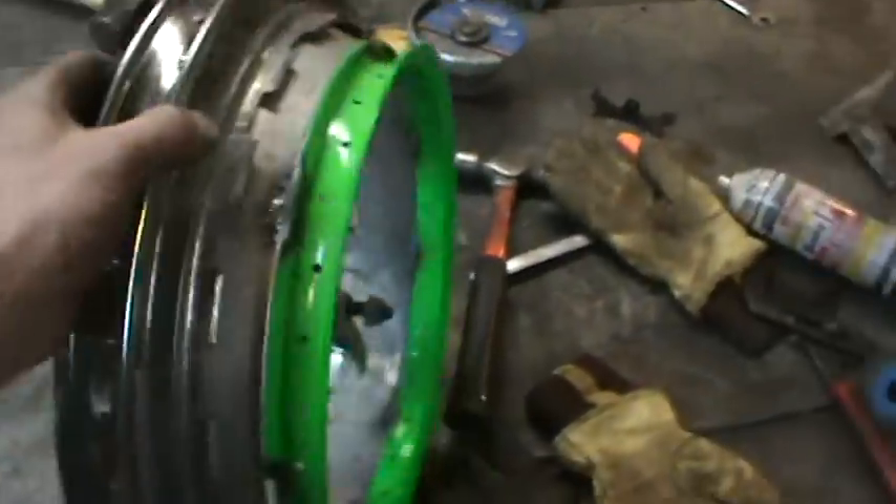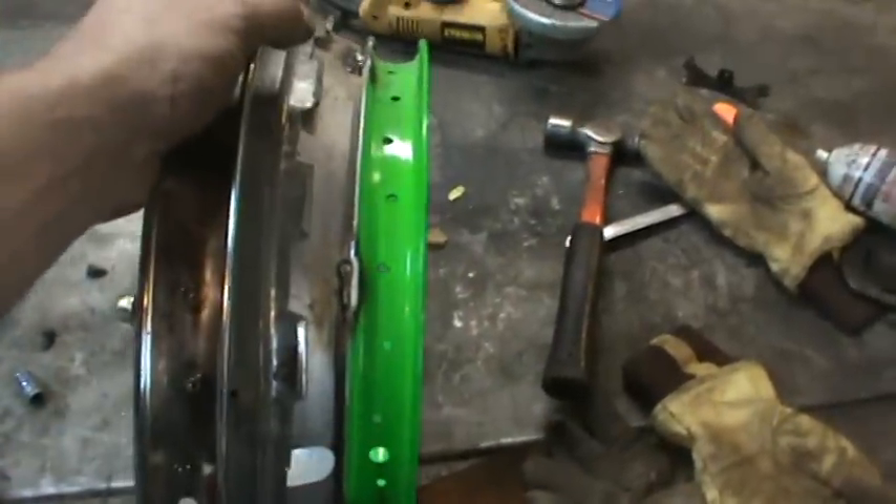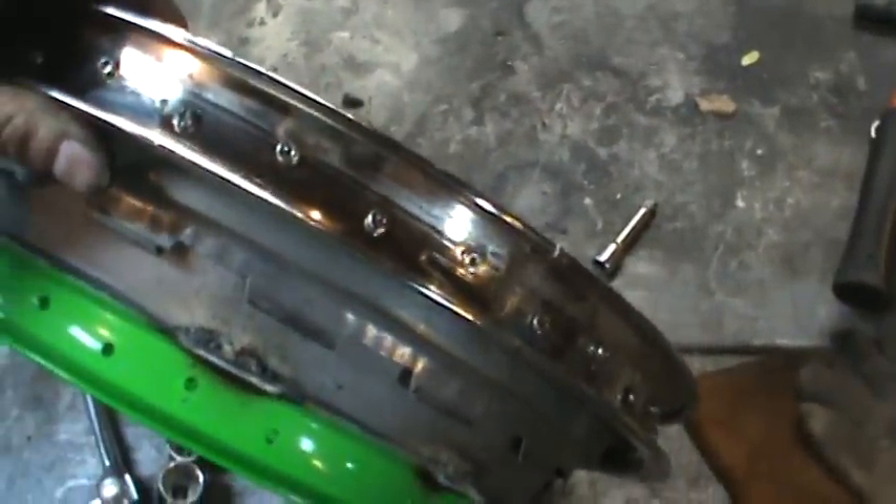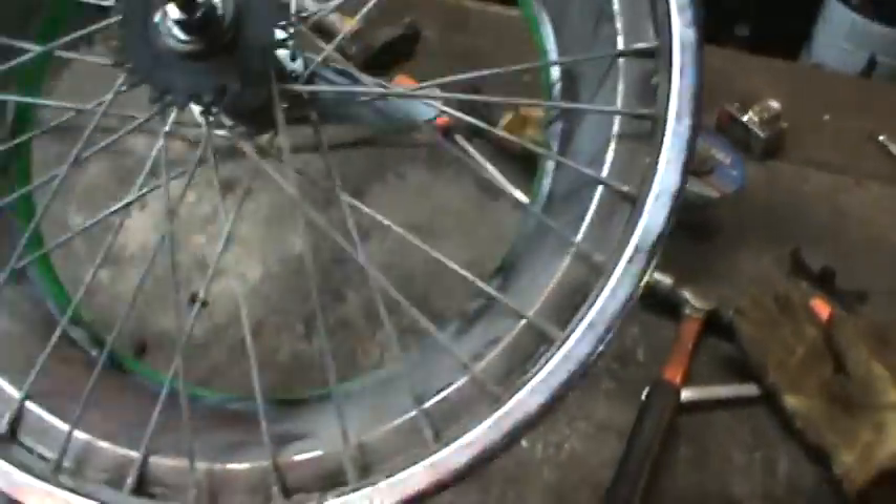Hey guys, following up from the last video — getting the rim all welded up and together. It is not detailed in any fashion, but we're going for functionality right now.